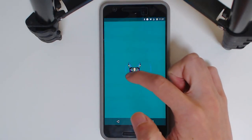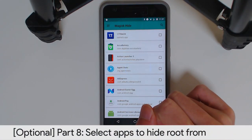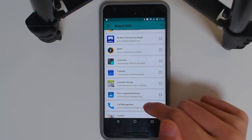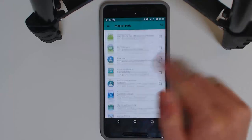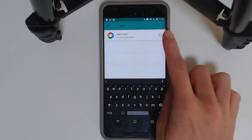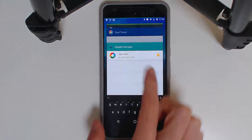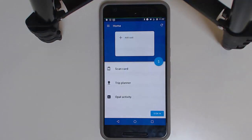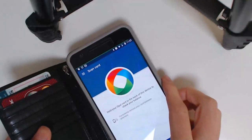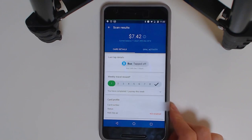For apps like Opal Travel that still block rooted devices, go back into Magisk Hide, search for the app, and check the checkbox next to it. Clear it from recents and try again — and it works. I can scan my Opal card. So Magisk Hide works on a per-app basis for any app that needs to be hidden from root.